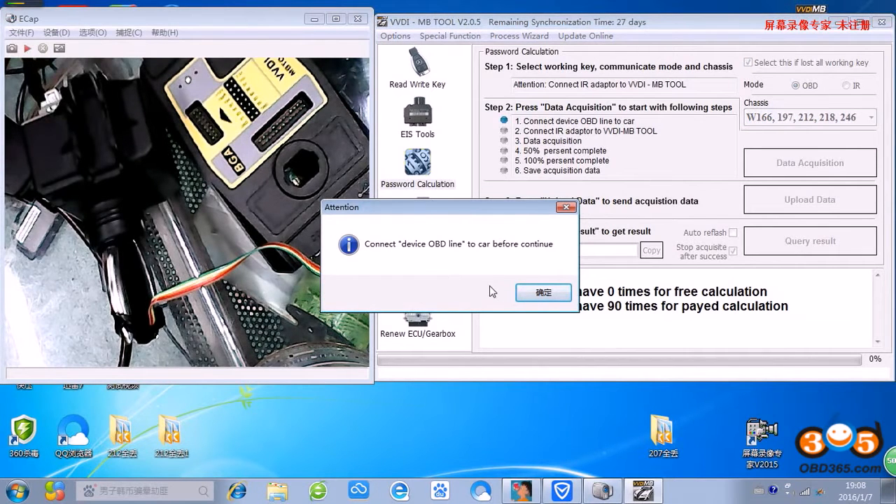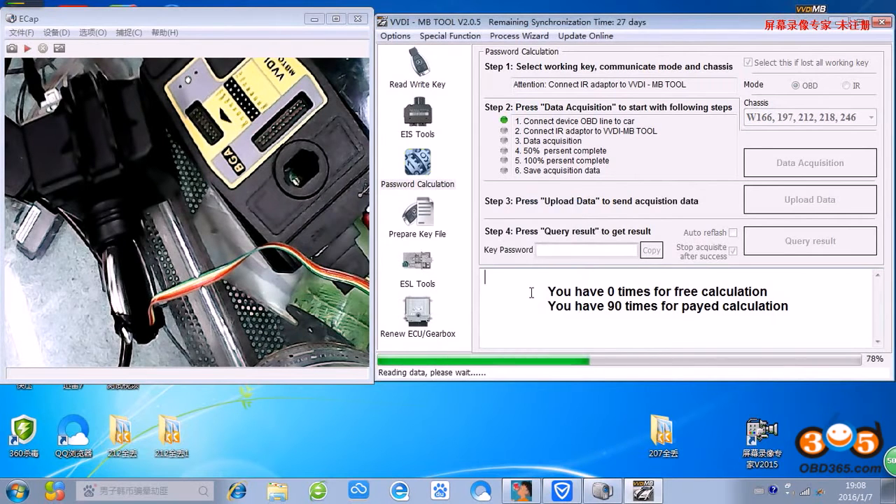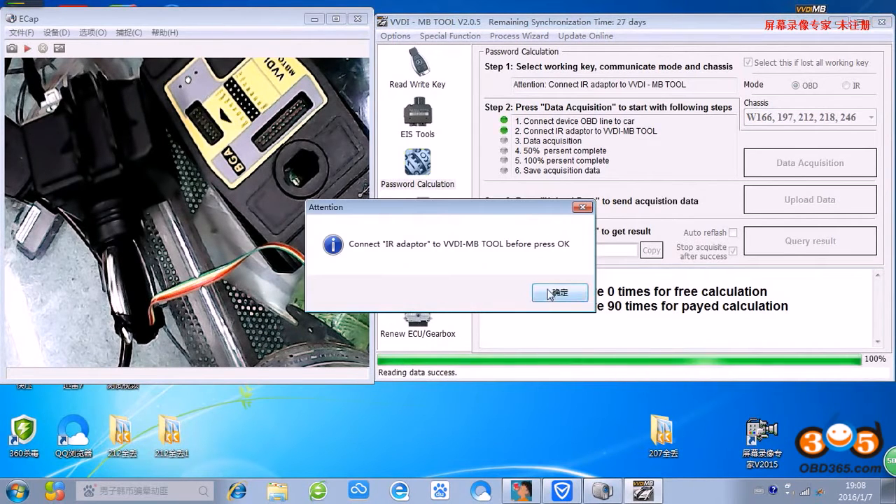OBD - connect OBD. OK. IR in the EIS. OK.